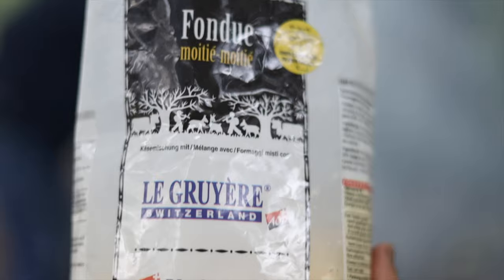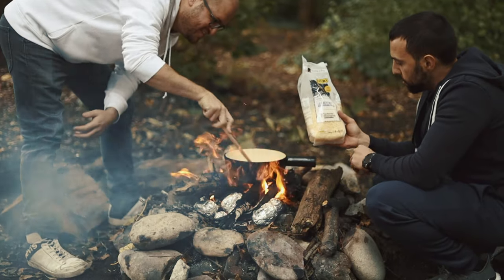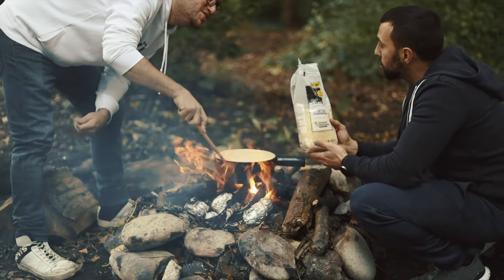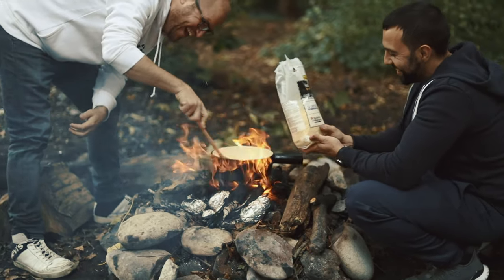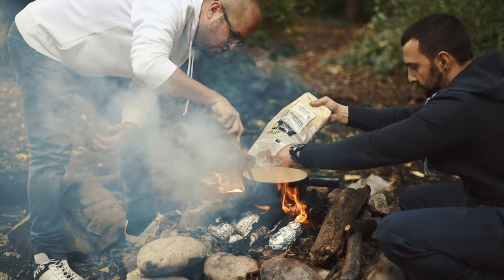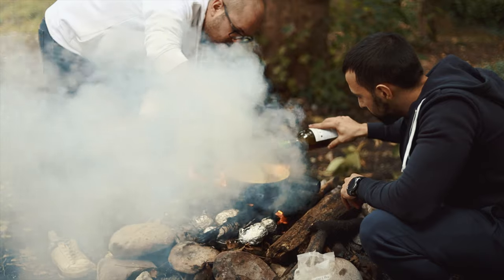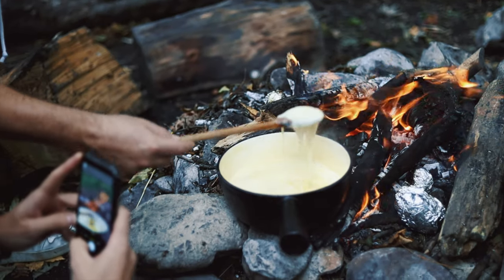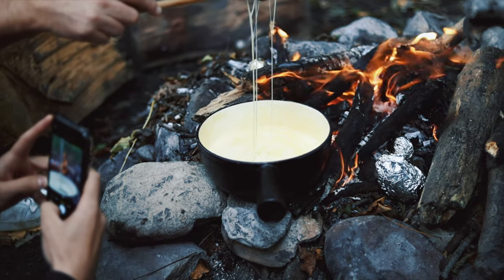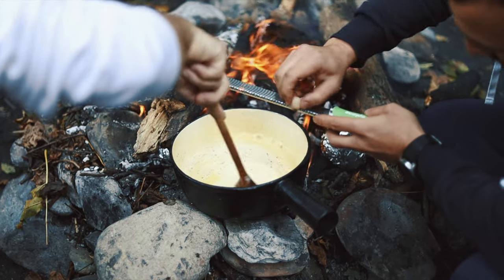So this is the fondue mix: gruyère 50 percent and vacherin 50 percent — half and half, moitié moitié. Some recipes call for cornstarch as well, but it's not really necessary. At this point I'm adding freshly ground black pepper and nutmeg.